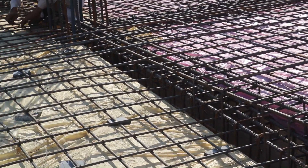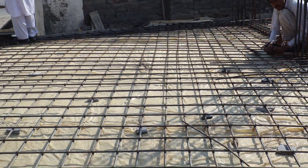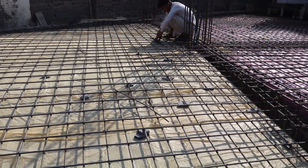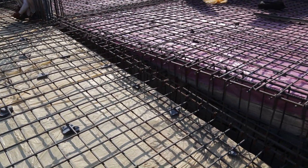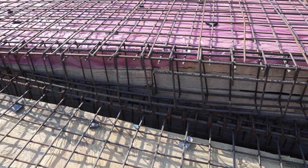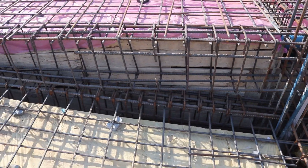The ramp is going to be constructed for the basement, especially for the car parking area. The span between two columns here is 22 feet.